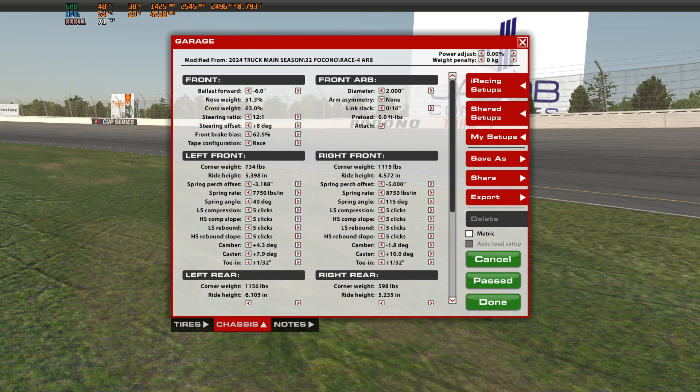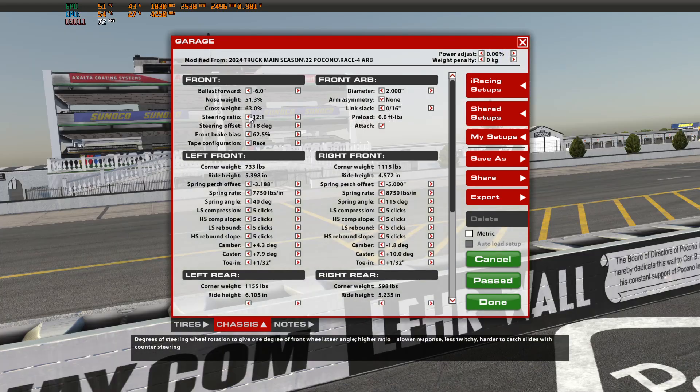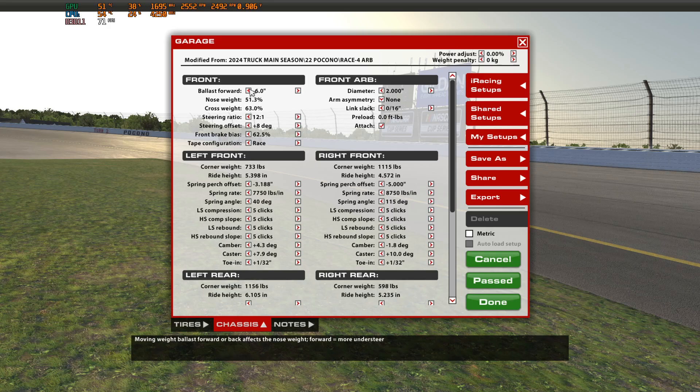I've got my baseline already recorded for tire wear and lap times. The way I like to adjust nose weight is in 0.2% increments, because this adjustment you've got to be careful with — if you try to take too big a bite, it can make the truck get really squirrely and unpredictable. So don't take really huge jumps unless you know exactly what you're doing.